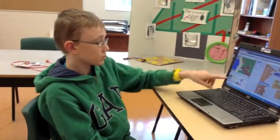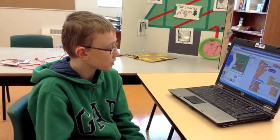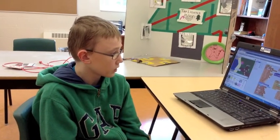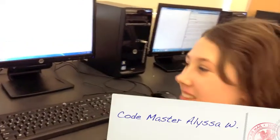Mr. Lingley's class is very fun because we get to do this on our free time sometimes, and it helps educate us with different maths and gets our brain working with different kinds of coding. What do you like about learning in Mr. Lingley's class? It's fun and we get to use technology a lot, and I like computers.